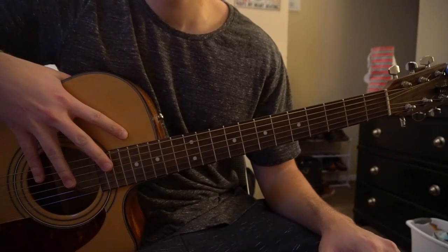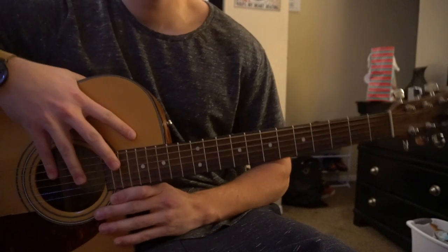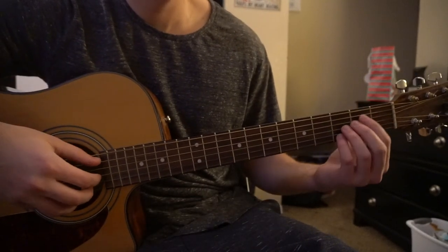Welcome to this tutorial on how to play Avoid by Lil Peep. We're in standard tuning, there's no capo. I'm not going to teach you the chords here — we're just going to go over the shapes and jump right into it.